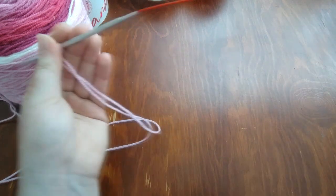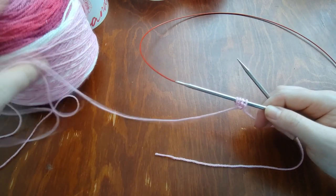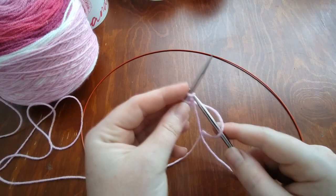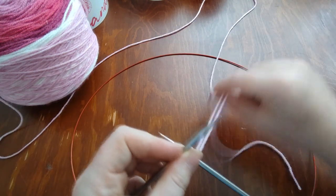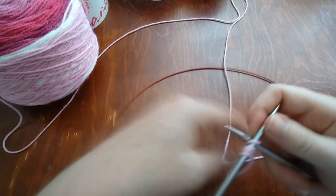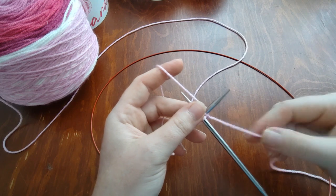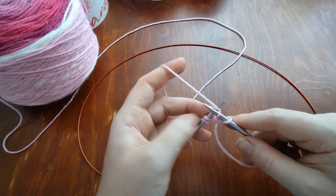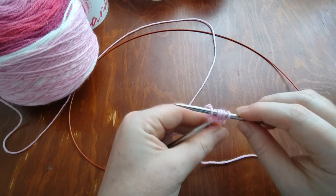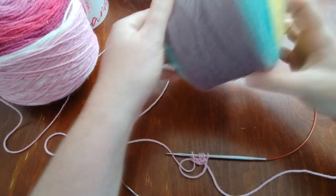The cast on counts as the first row. Now I'll work the setup row in this color as well. I need to make sure I have my working yarn attached to the ball and am not knitting with the tail. I'm going to knit two stitches, yarn over, knit two stitches — first setup row finished. That's two rows in Cupid, so now I need to bring in my second color.